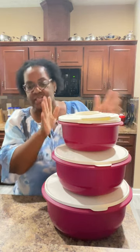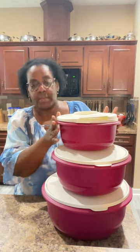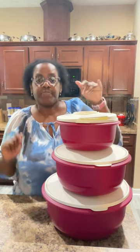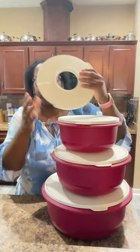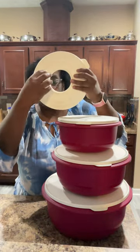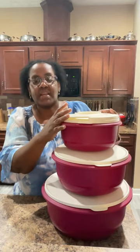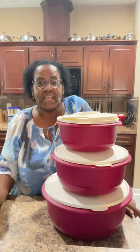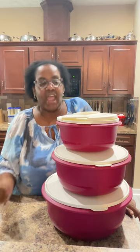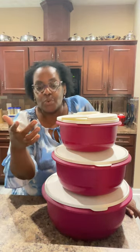Another great thing about this is if you have our all-in-one mate this is a huge bonus. You can also fit the pieces of the all-in-one mate on the inside and that's going to make it perfect for your zesting, grating, juicing, and separating your eggs straight into the bowl.